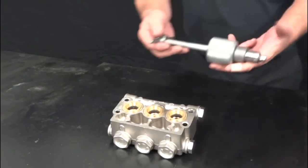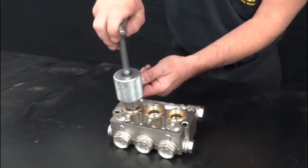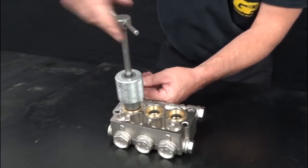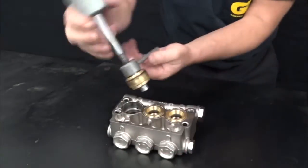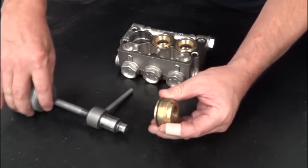Insert the packing extractor tool with a 22mm collet attached into the packing stack. Secure the tool into the stack. Hammer upward to remove the stack. Remove the stack from the packing extractor tool.